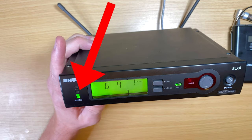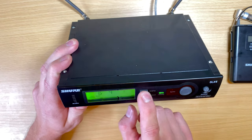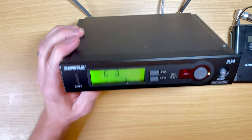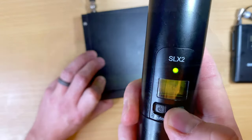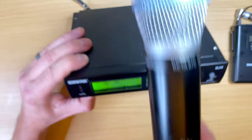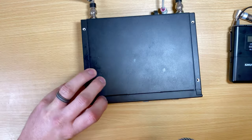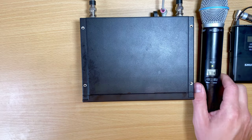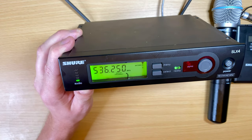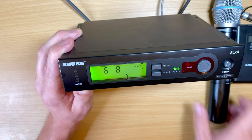Right here on my mic it is set to group 6, channel 4 — so these are set to the same channel. When I speak into it you can see the audio on the meter. If I change it to channel 6.8, now I'm talking into the mic and it's not picking it up because it's not set to the same channel. Once I set it to 6.8 on the receiver as well, you can see the audio meter is working again.